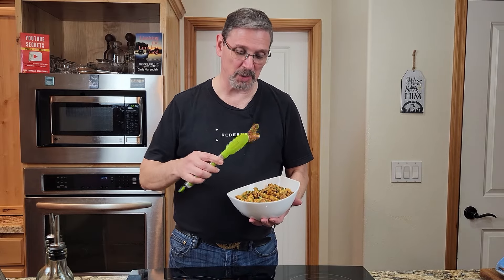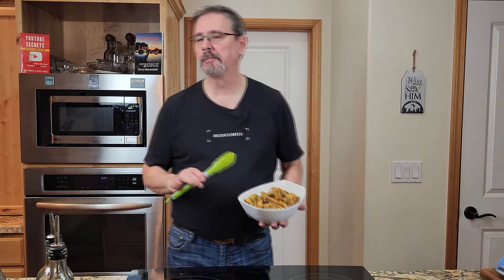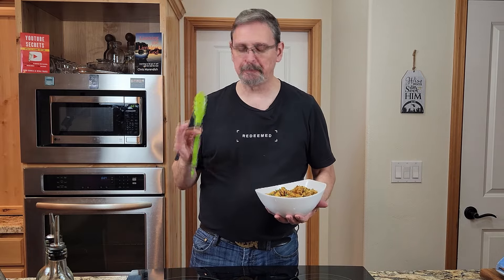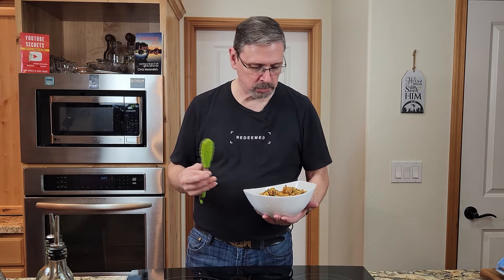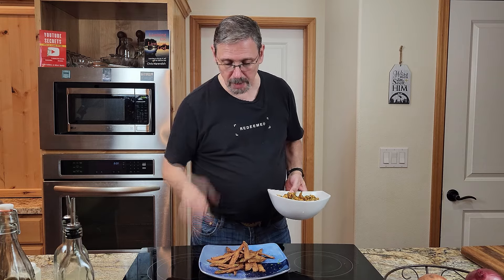Our chicken shawarma is done — this looks absolutely amazing. Look how soft and tender that is! The lemon comes in right at the right time, all those different spices... you've got to try this, it's amazing. We're going to take it up a level — we've also got a side of homemade garlic fries. If you want to see how we made these, I'll leave a card and a link in the description below.